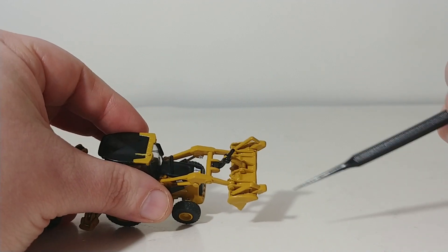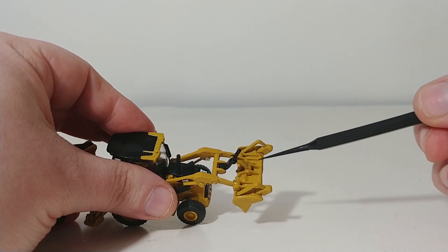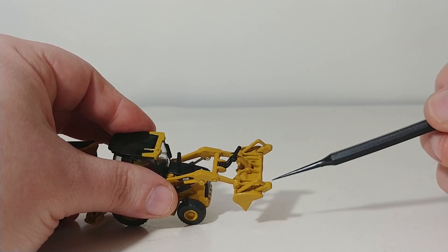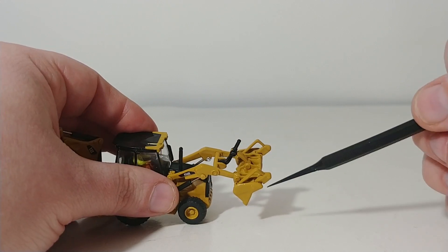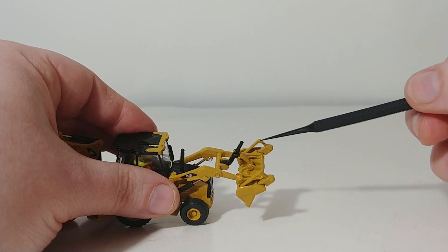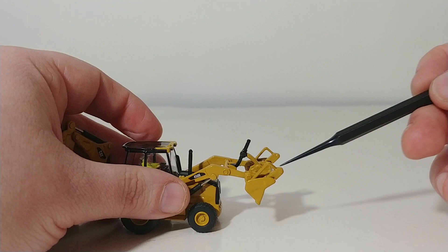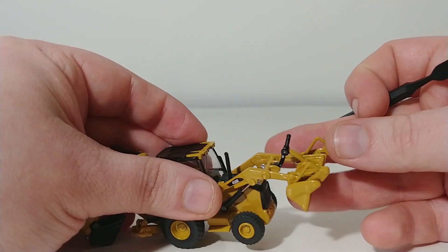This bucket has the flip-down forks modeled, but they are in fact just that — they are modeled. These don't flip down. However, if you are a skilled modeler, you could probably cut these out and make them flip down if you would like to. Just note that stock, it's just a look — they are not functional.